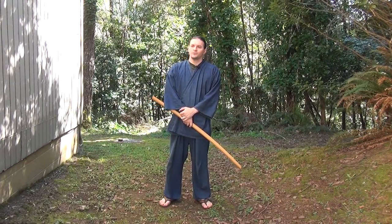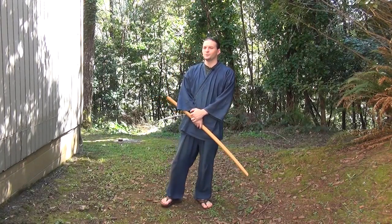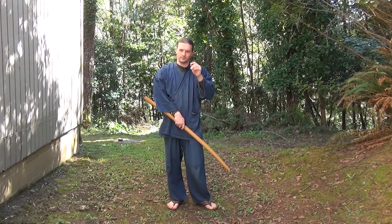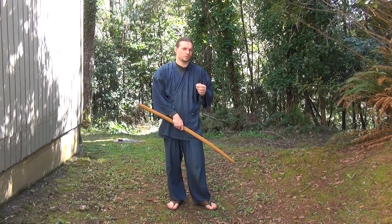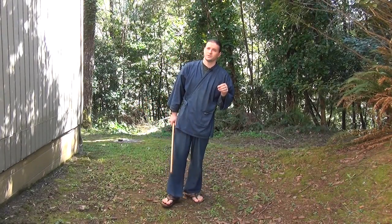Hi, I'm John DeArne with the Coquille Valley Sword Group. Today I thought we would go over some things you can look for in your own solo practice, in your own kata work when you're not worried about your partner's safety. I'm thinking I'll probably break this into several videos focusing on areas you can look for to make improvements in your own work. The focus of today's video is going to be on efficiency of motion.